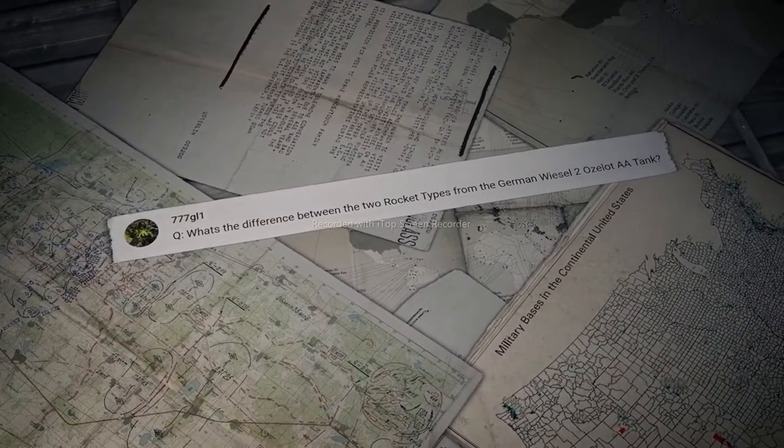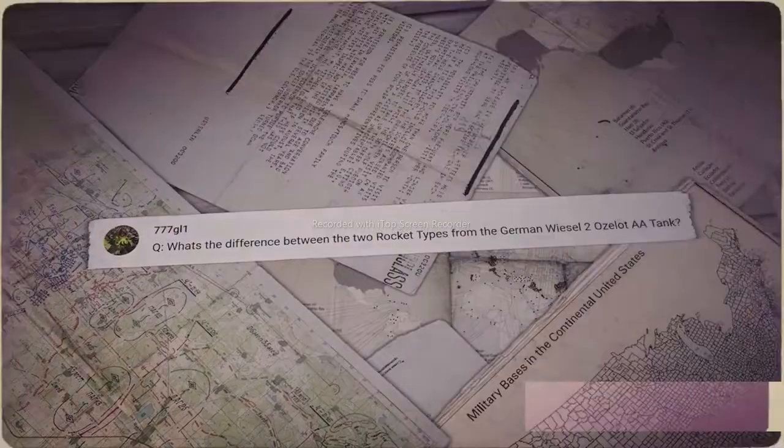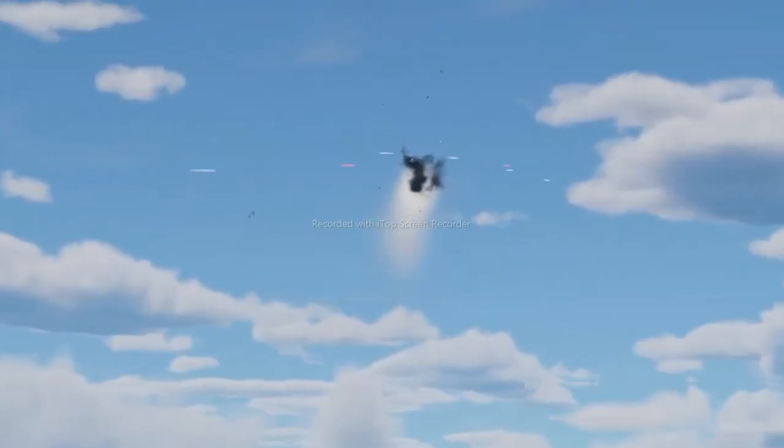Another question comes from 777-GL1: what's the difference between the two rocket types from the German Wiesel II Ozelot AA tank? The upgradable missile, Modification K, has a proximity fuse, which improves its battle efficiency.